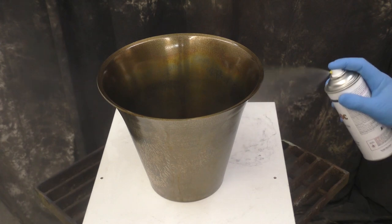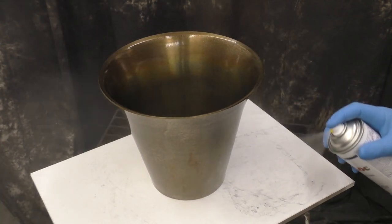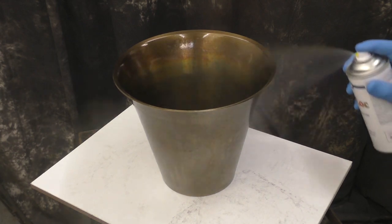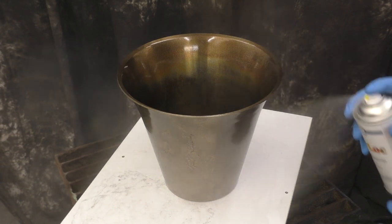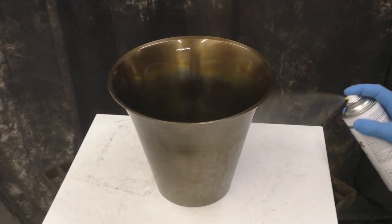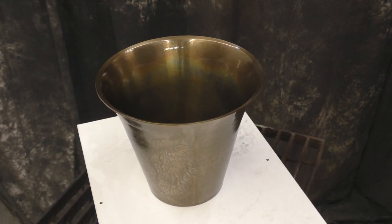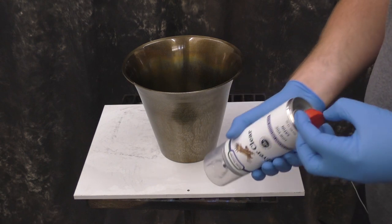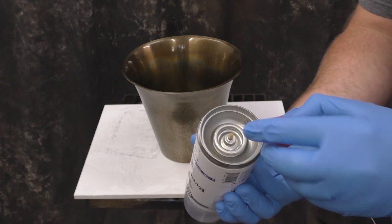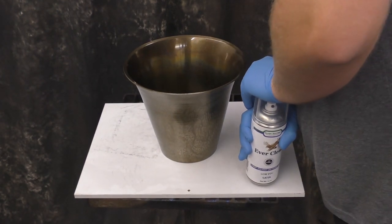It does a great job of really showing you the contrast on the outside and the rainbow color that came on the inside — really a nice finish. But color lock also isn't the strongest clear coat we offer, so I always go over the top with either Clear Guard or Ever Clear depending on what we're doing. In this case I'm going to use Ever Clear. The color lock is also kind of a gloss, so you've got to make sure that you want that sheen, or you can tone it down like I'm going to do with the satin.